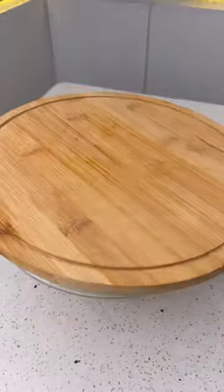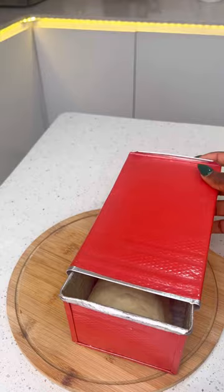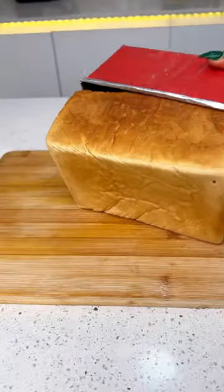Our dough is ready. Cover and allow to proof for 30 minutes. After 30 minutes, transfer to your baking pan and let it proof for another 30 minutes. Bake and your bread is ready.